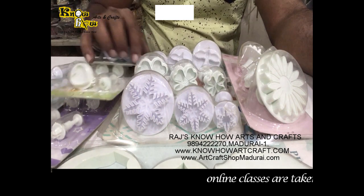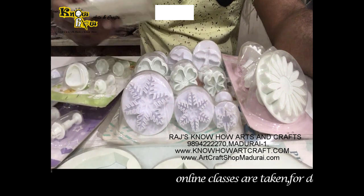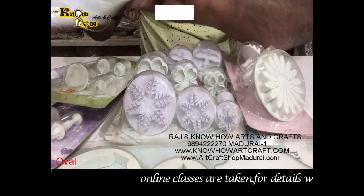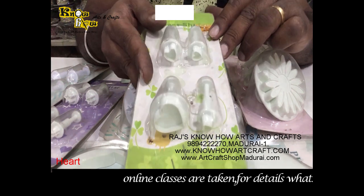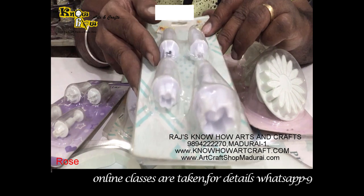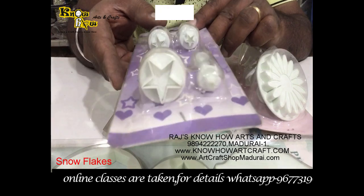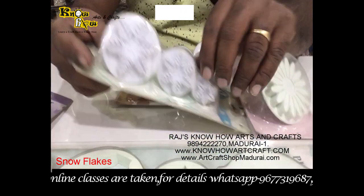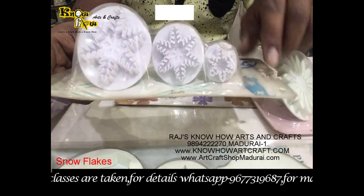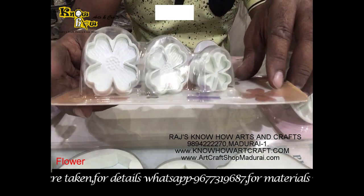You can see here these are all the plungers available in different designs. I will show you one by one. This is the oval shape which comes in four sizes, and this is the heart shape — you can see here all four sizes of heart are available. And this is rose, also in four shapes, and this is the star, and this one is the snowflakes — you can get snowflakes with this type for your murals and jewelry making. And this is the flower shape; we have many flowers in this, like peony.